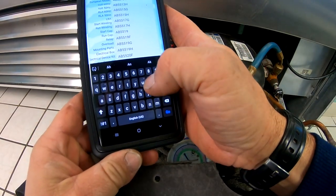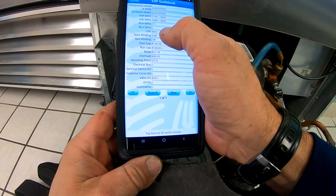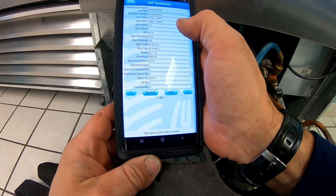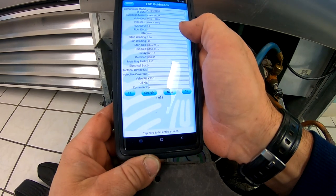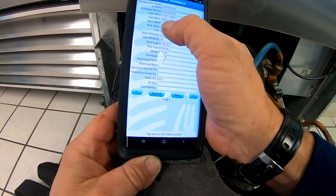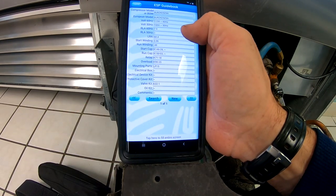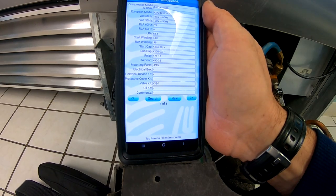So you've got an AJ. Locked rotor amps: 68.4, which is 68. Start windings: 3.02 ohms. Run winding: 0.48 ohms. Start capacitor: 146. Run, relay, overload, valve kit. Rated load amps: 7.9. It doesn't really give you all the amperage data quite as detailed as what the Copeland does.